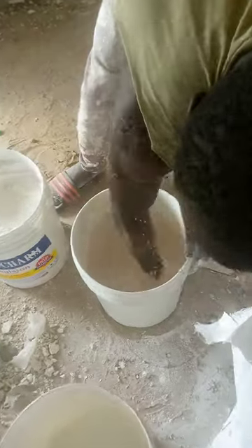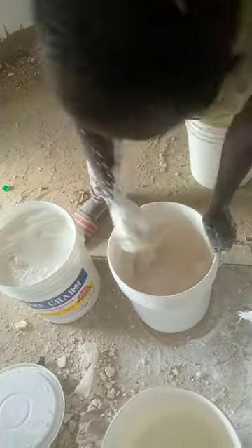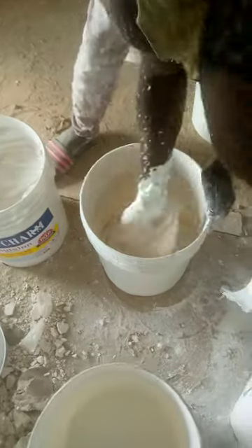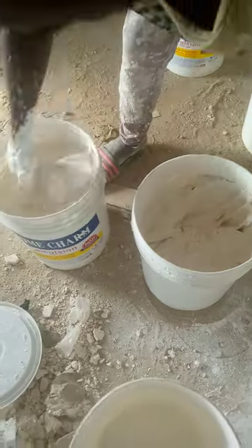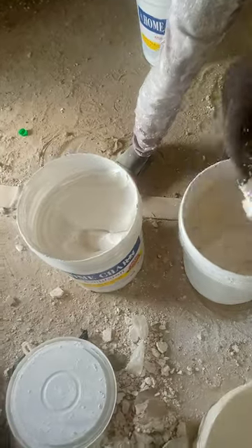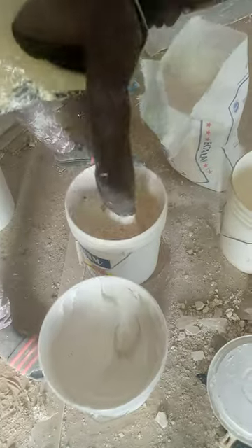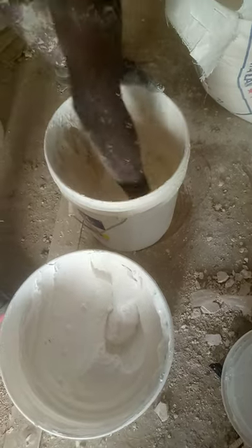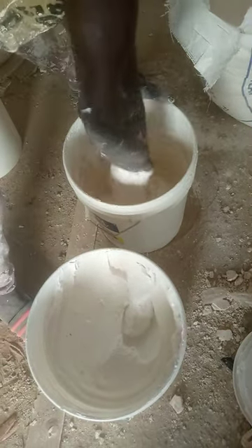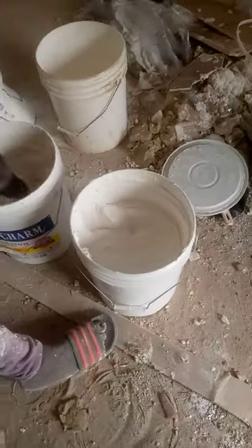As you are adding, you are mixing it. You add more again because you want some quantity and some quality — that will be perfect for use.